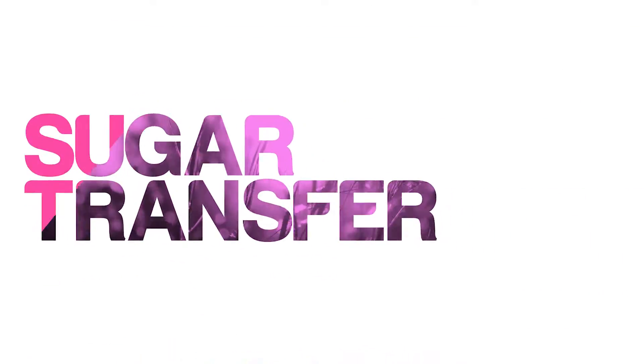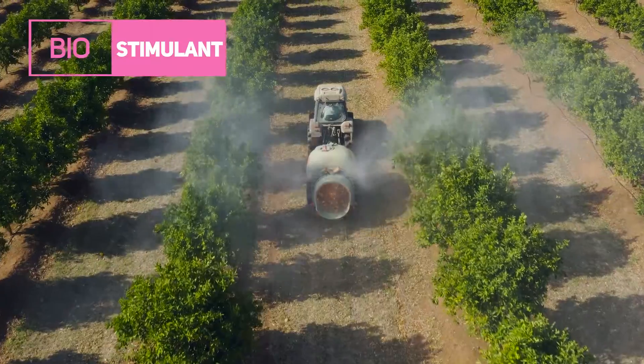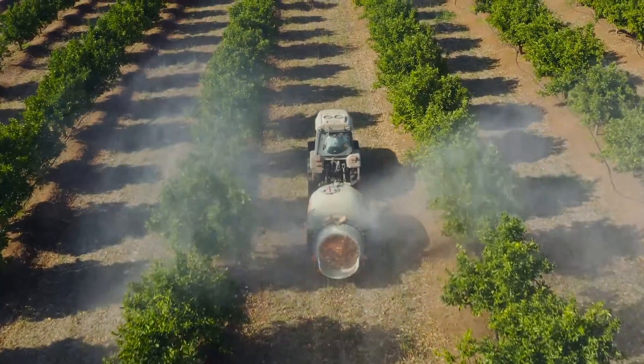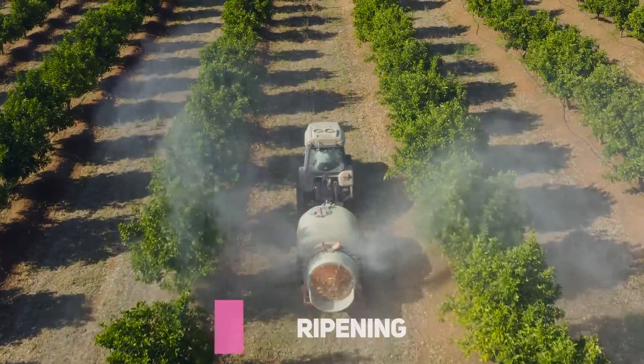Arbenz's Agro presents the new formula of the traditional Sugar Transfer. Sugar Transfer is a powerful biostimulant developed to improve color, increase Brix degree, enhance crop yield, and the quality of the fruit. Applied via foliar and before ripening.